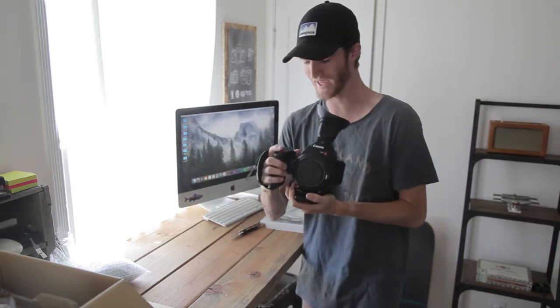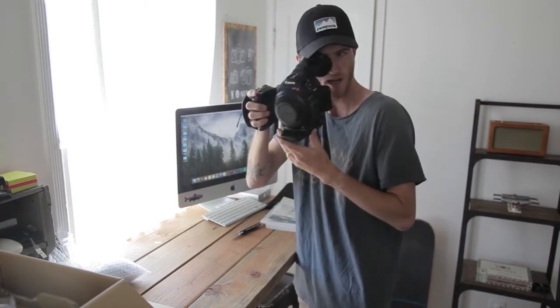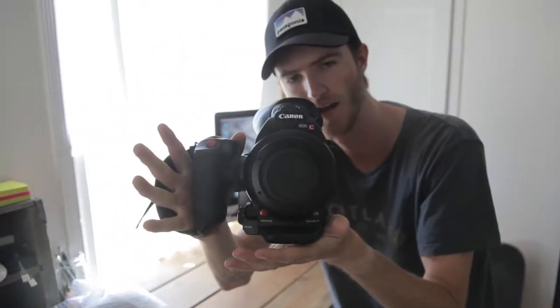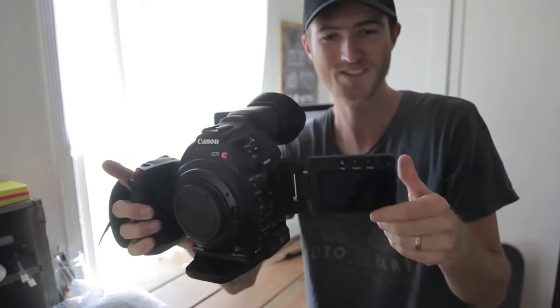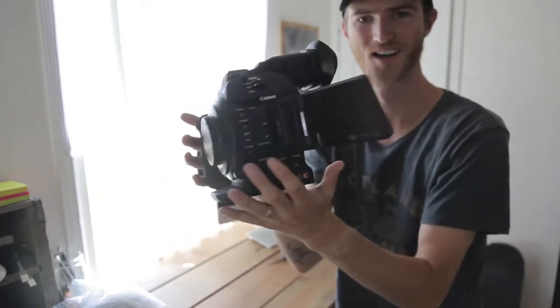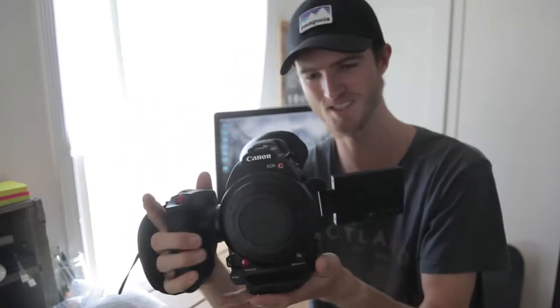This thing is a beast. I cannot believe this is in my hands and this is mine. Look at this eyepiece — can you guys see it? Screen — oh my. Thing is a beast. I don't know what else to say about it.